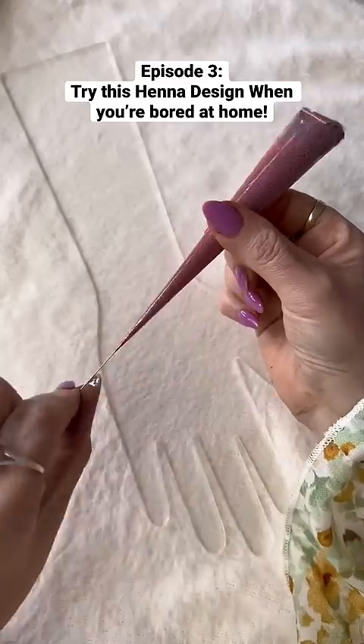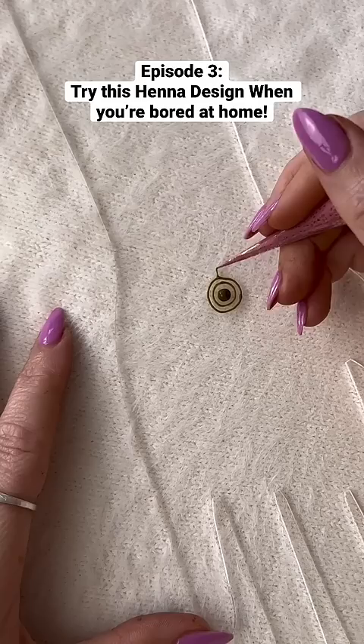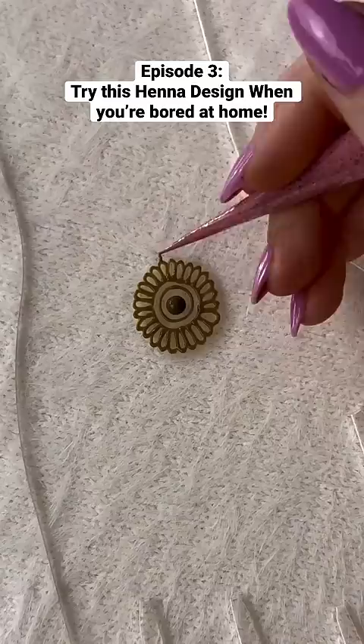Here's another henna design for when you're bored at home. First you're going to do a luscious dot in the center, outlining with two circles, and then you're going to add some scallops all the way around.